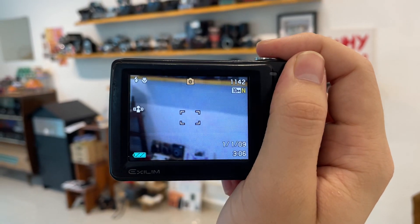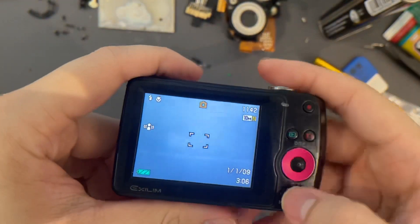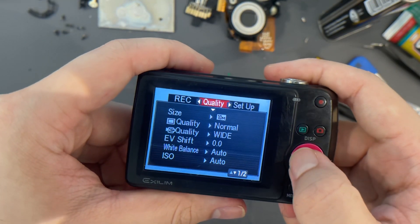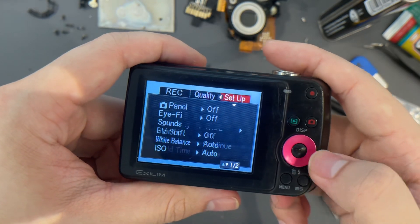Okay, so everything is good. After that you can go to the settings and do your own settings as well. There's quite a lot of settings in the menu right there. You can set it up, and then the buttons — everything is working just fine.